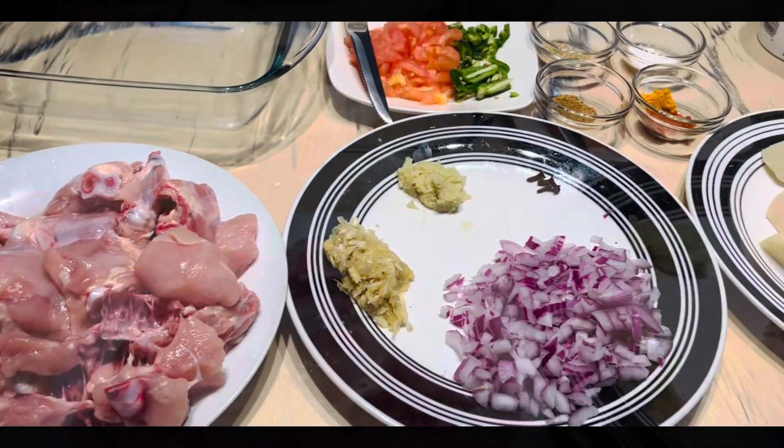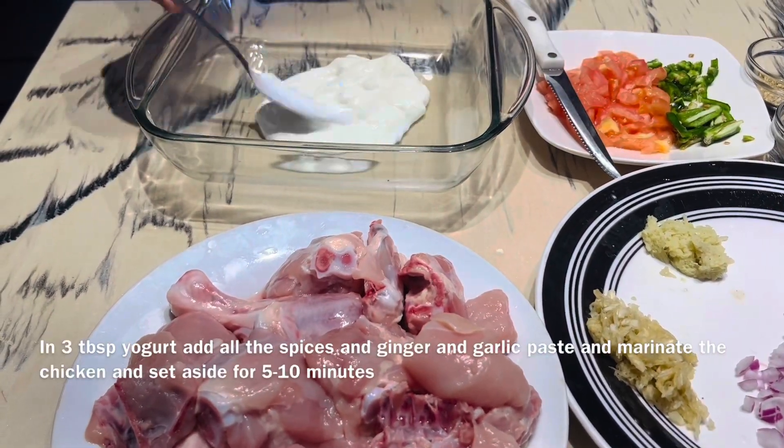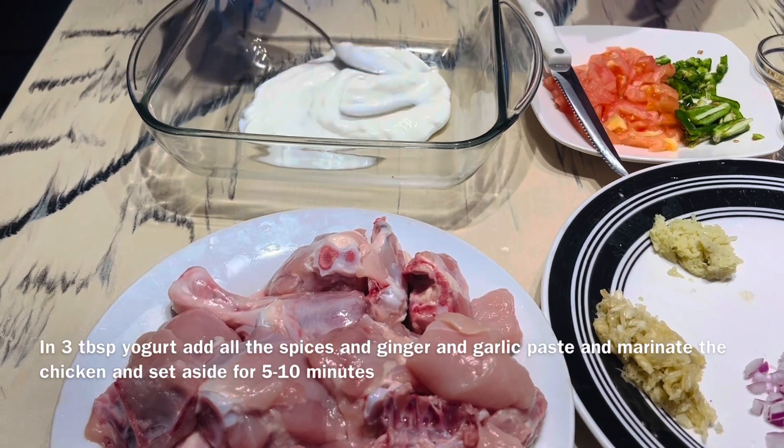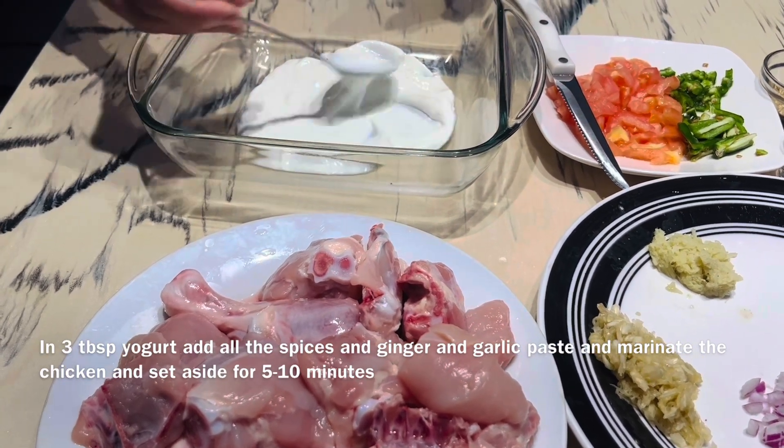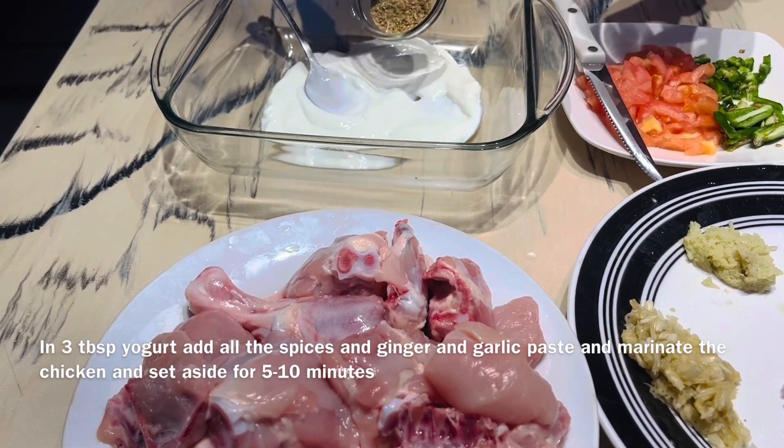1 teaspoon of salt, a tomato, and a green chili. I am also using about 3 tablespoons of yogurt.